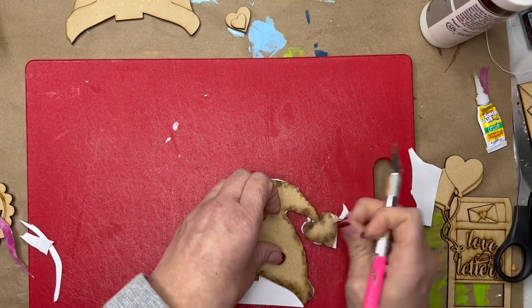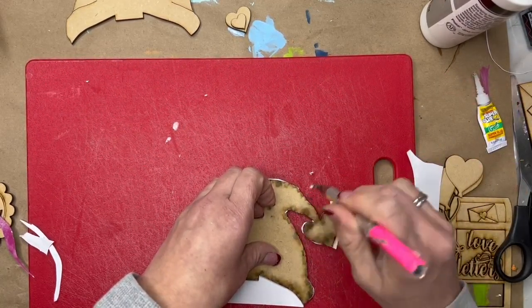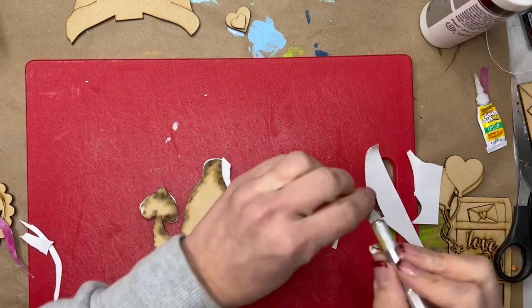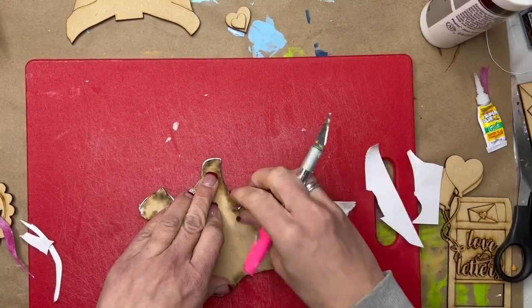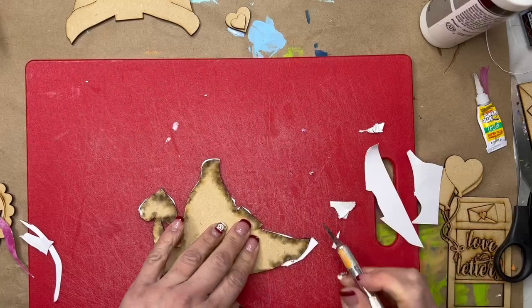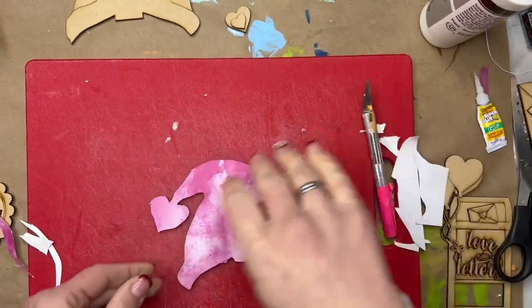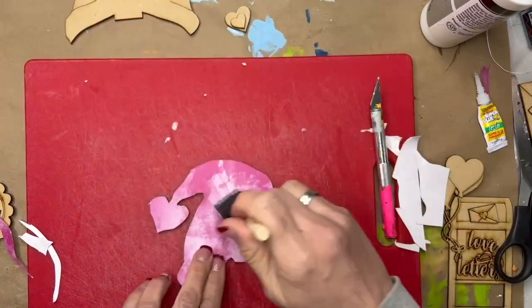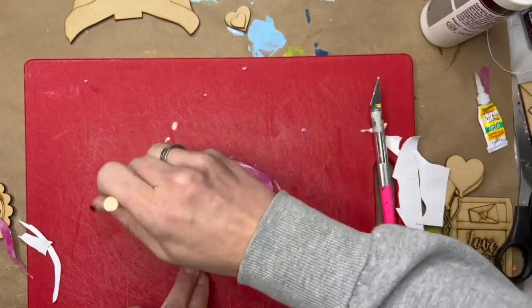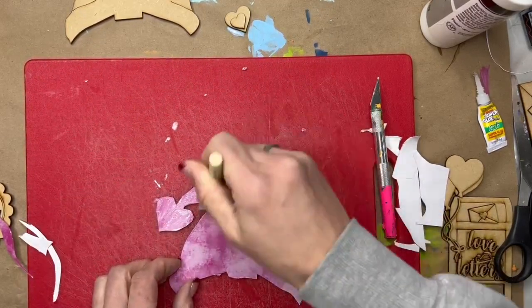Really you're just trying to get all the little chunks out from the spaces that you ran the X-Acto knife. Some spots it's going to be easier than others; some it won't be. You'll probably run into the wood just like I've been doing a few times, but this is what it'll look like. Now I'm going to Mod Podge over the top again, let it dry, and I'll come back and sand it. Round out these corners and then we'll be ready to go. I'm going to repeat this process with the other hat.